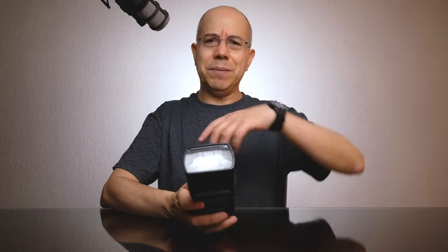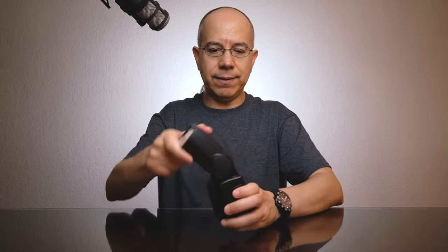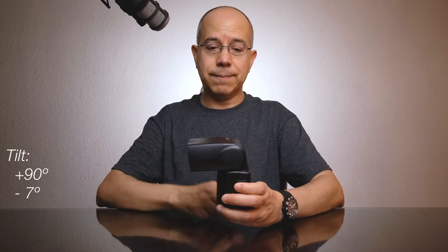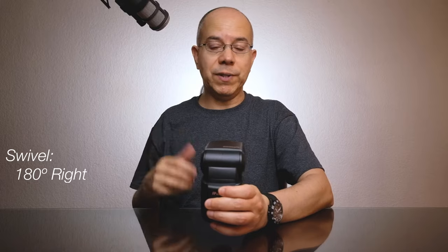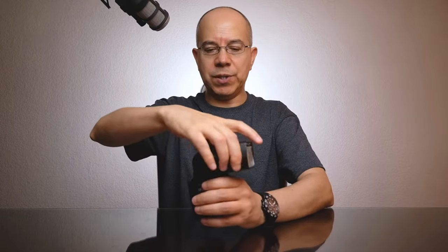Just like the 685 and many other flashes, this has a guide number of 60 meters, which is why the size and feel is so similar. The head of the flash can tilt upwards 90 degrees, then to the horizontal position, and then down 7 degrees. This allows you to photograph someone close to you when the flash is on top of the camera. The flash head can also swivel 180 degrees to the right and to the left, with a few stops in between.